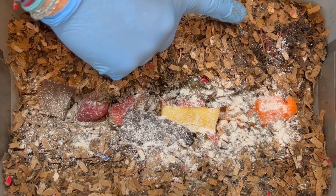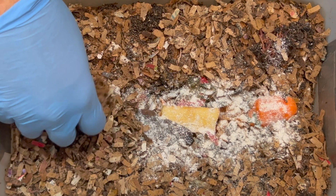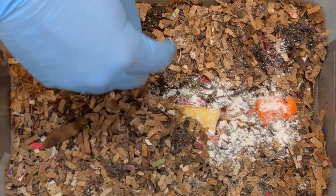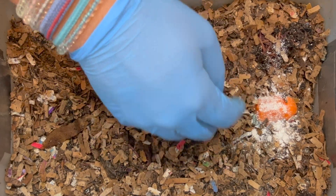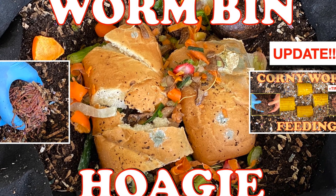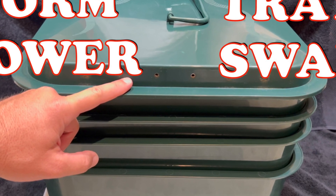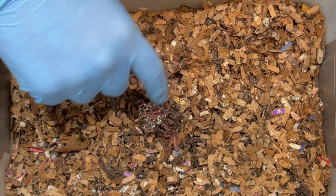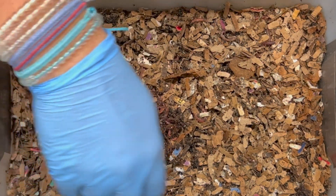It looks like the worms went down, but I may be able to grab them back up. I'm going to bury this feeding. If you've enjoyed this video, go ahead and hit the like button — I appreciate that — and hit the subscribe icon and the notification bell so you know when I add more videos. I've got two other bins: an outdoor worm bin with a hoagie experiment going and a worm tower where I show you how to work one of those. Let's grab our worms, put them on top, and they'll dive down into the feeding. Then I'm going to soak the newspaper and add it on top.